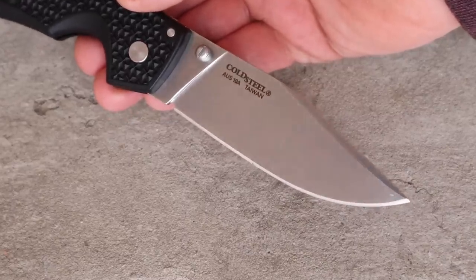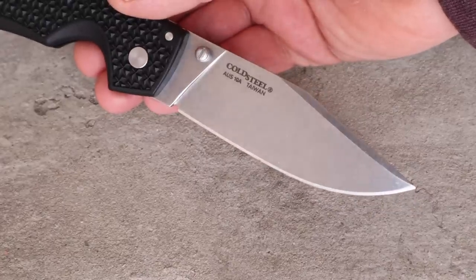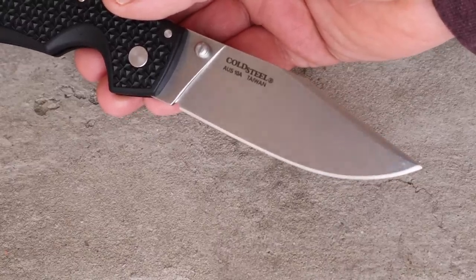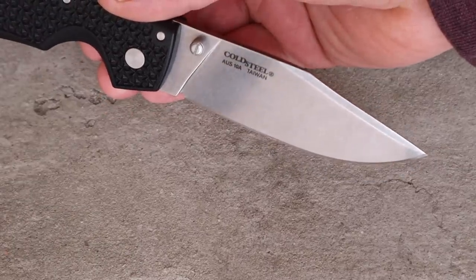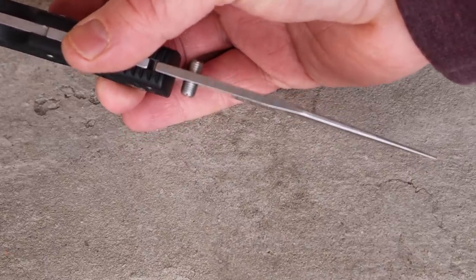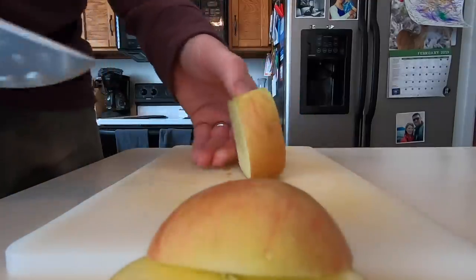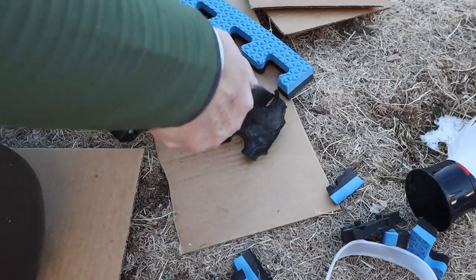Now for the exciting part — the blade. Four inches overall, and Cold Steel has lots of different options: different sizes, blade shapes, serrated, non-tanto, non-recurve. This 4-inch version has basically a full flat grind with a clipped swedge on top, maximum thickness near the studs of 0.13 inches, tapering down to a nice precise tip. Cold Steel knives are known to come razor sharp and this is no exception.